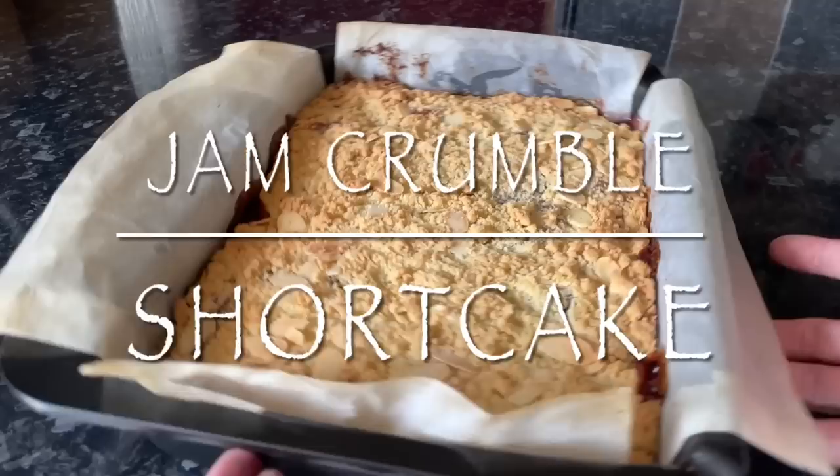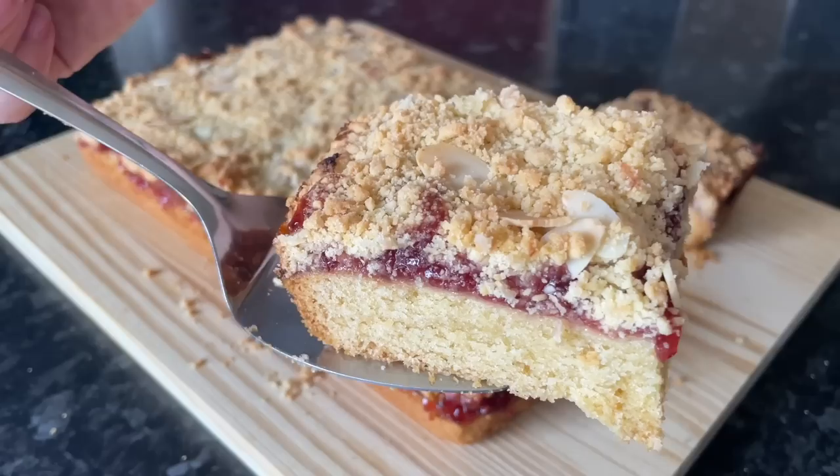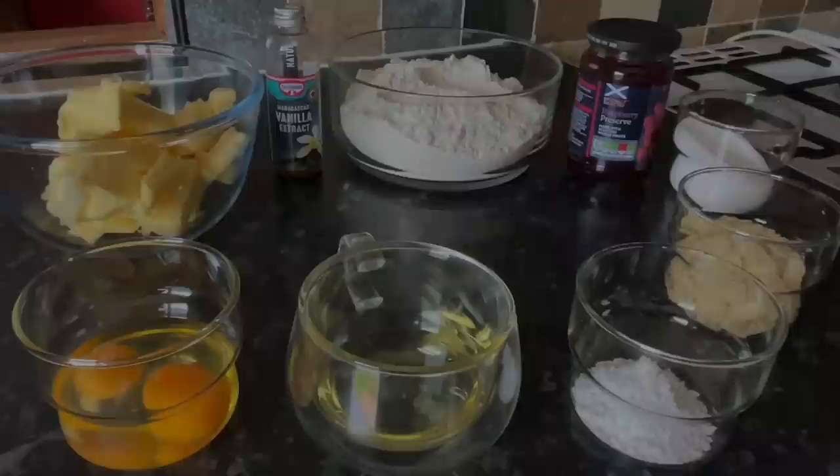Hello there folks, good afternoon, good morning, or good evening depending on whereabouts you are. It's lovely to see you again as usual. Would you look at this thing — it's absolutely amazing. I'm going to highly recommend you give this one a go, because I know I say every time it's delicious and easy, but this is absolutely fantastic and so easy to make.